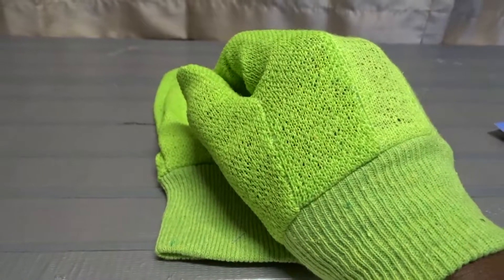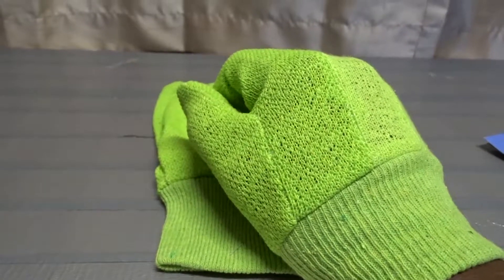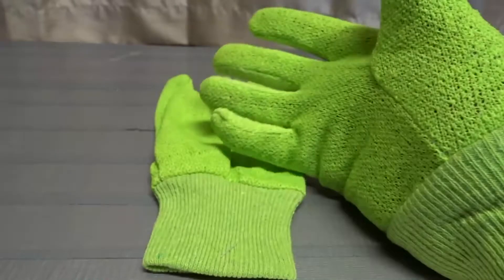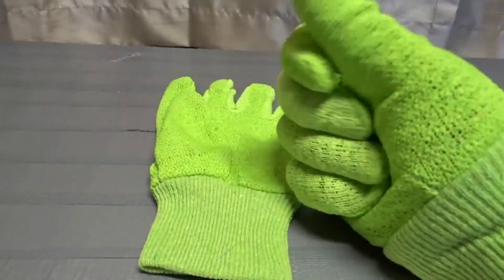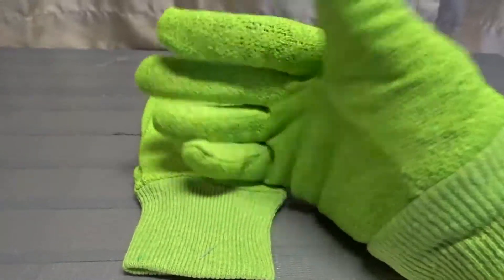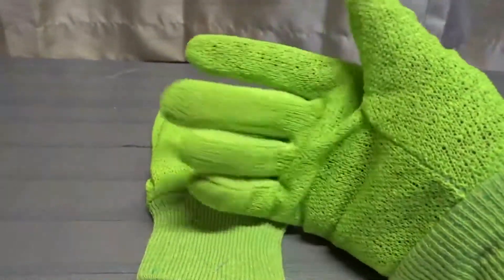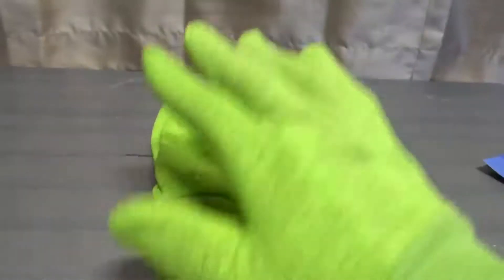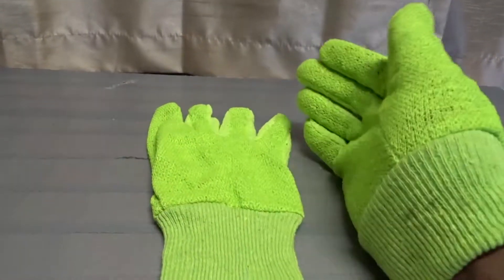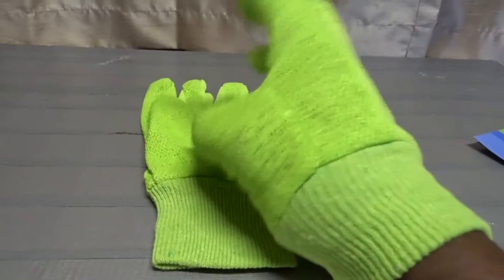It's like wearing a pair of rubber gloves — the kind you'd wear washing dishes or even surgical gloves — that kind of feeling. I really think it has to do with how tight they feel on my hands. I just didn't like them, so I probably won't be wearing them again.